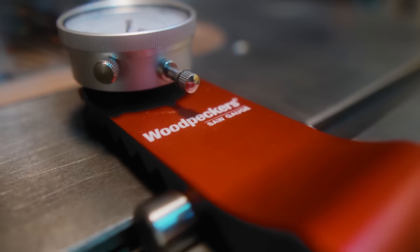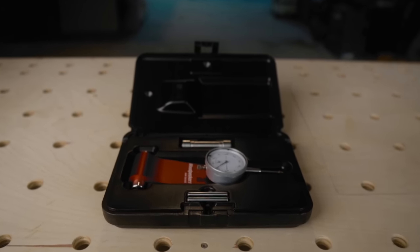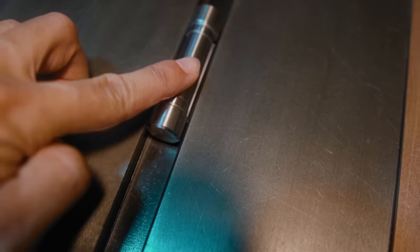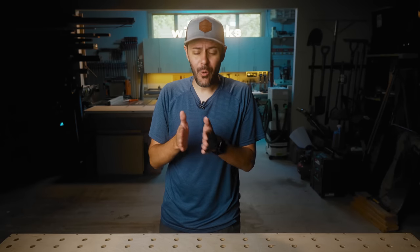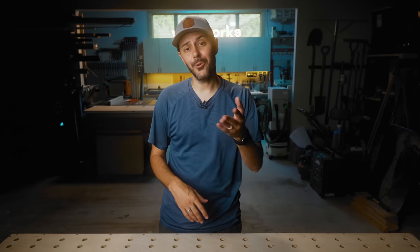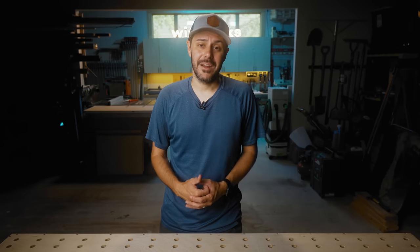Pros for the Woodpeckers: the dial gauge is high quality, it's machined aluminum with a really nice finish as you'd expect from Woodpeckers, and it comes with a nice case. But my favorite feature is the genius self-centering miter slot bars — I think the design is brilliant. I don't have to worry about always dialing in the miter slot; it just works, and that was worth the extra money to me. The cons: it's double the price, and even if you order today it could be weeks before it ships.